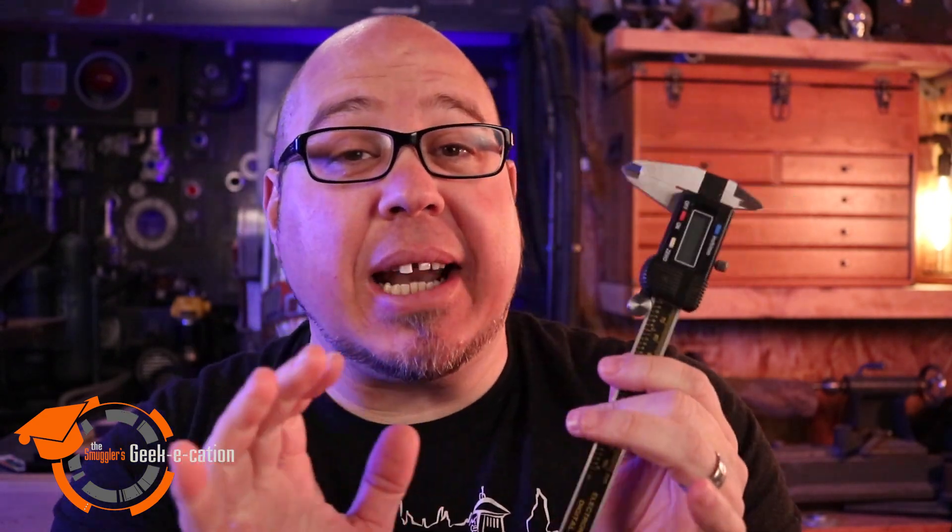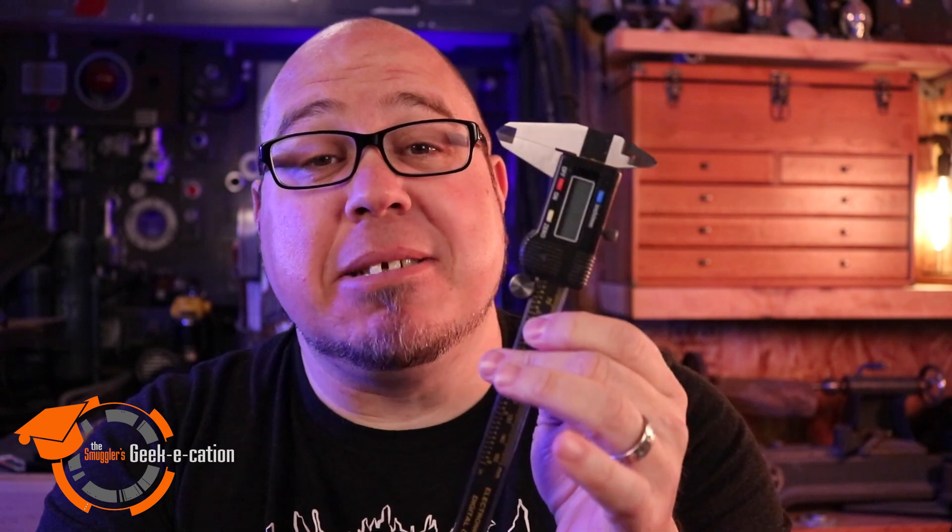You can get calipers in a lot of different models, shapes, and sizes — analog and digital. I use both, but digital comes in really handy because of the amount of work I do with the laser cutter or the 3D printer. Being able to get precise measurements makes all the difference in the world.